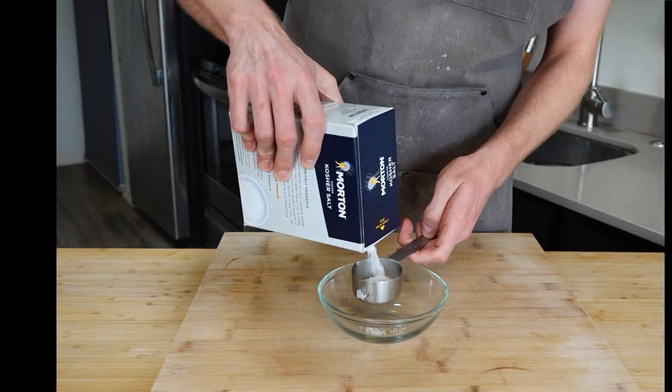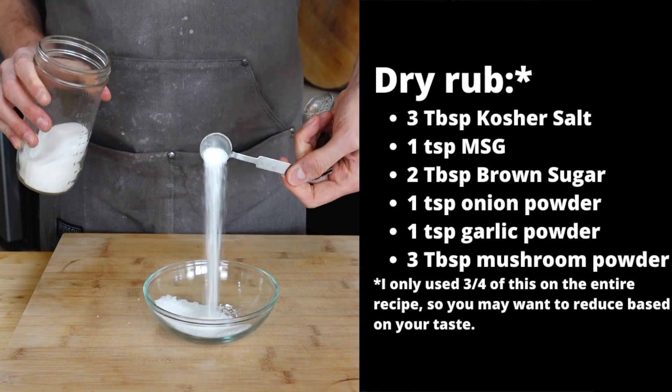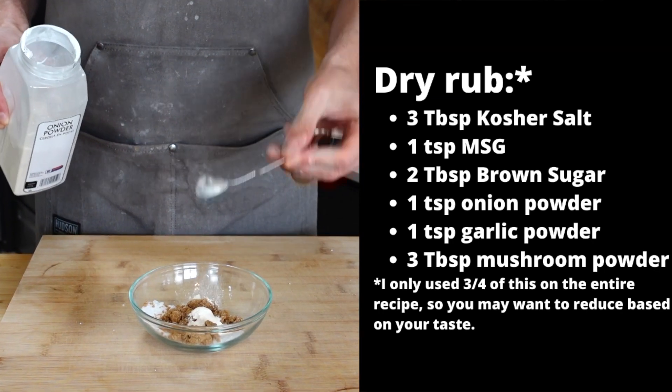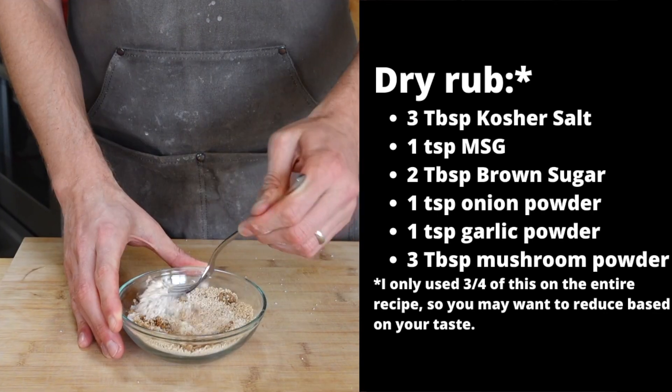While those rest, we're going to make our dry rub mix. To a bowl, add three tablespoons of kosher salt, one teaspoon of MSG (totally optional), two tablespoons of brown sugar, one teaspoon of onion powder, one teaspoon of garlic powder, and three tablespoons of mushroom powder. Then mix that all up.